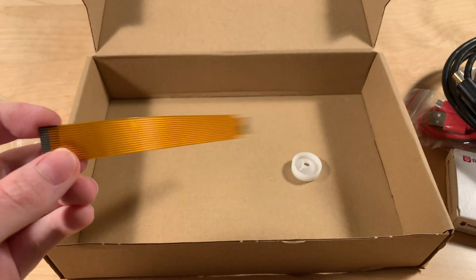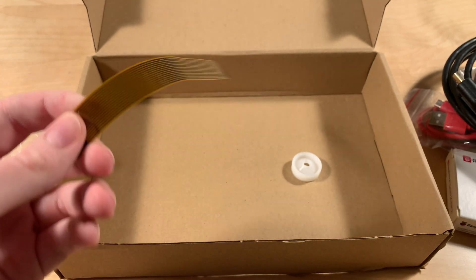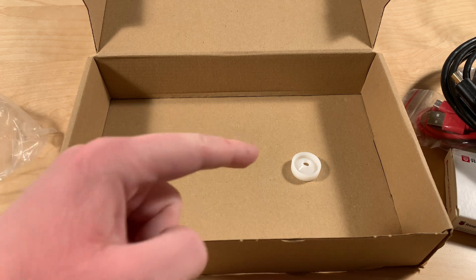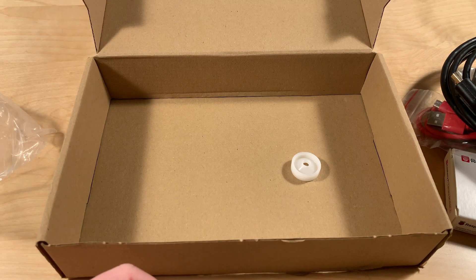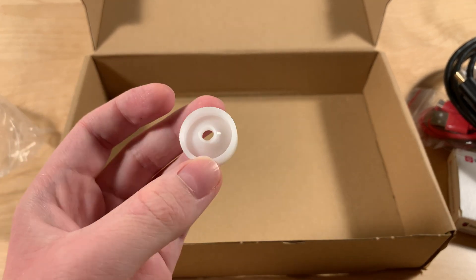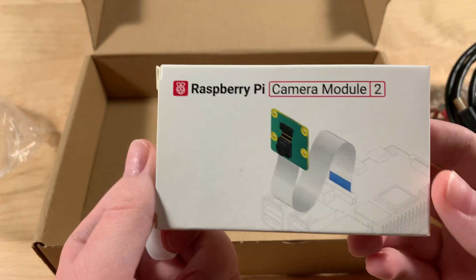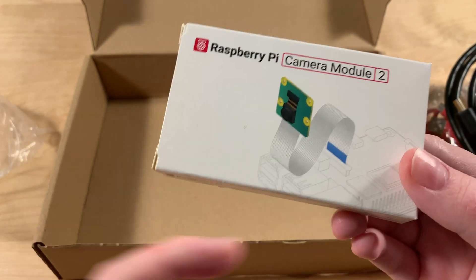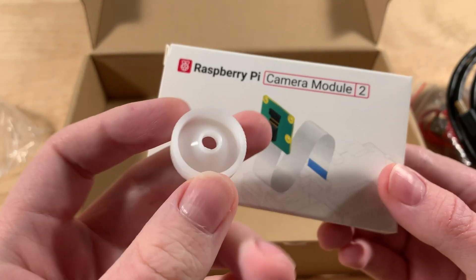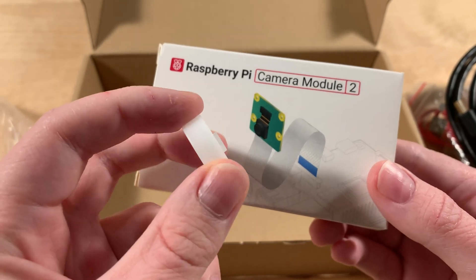And the ribbon cable for the camera. And finally — in case you don't know, this might seem like it's some leftover piece of plastic, but actually this is the camera tool. The Raspberry Pi camera module has a lens screwed on right here, and you can actually use this to attach to the lens and rotate it to adjust the focus.